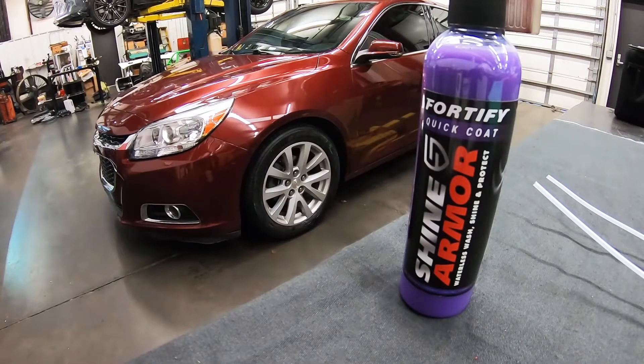This stuff is safe to use on glass, paint, metal, and plastic, so it will work for everything your car has on it. You can use it on the headlights and the windows. I might even try to do the wheels on this car just to see what happens. Let me throw some tape down on this hood and then we'll get started.